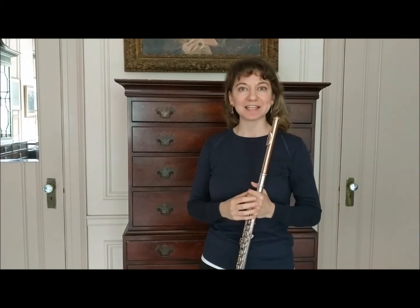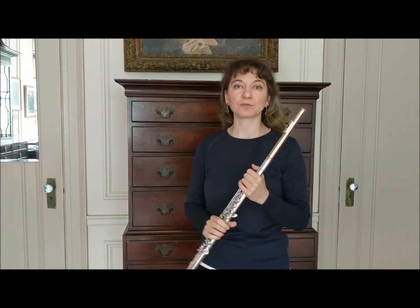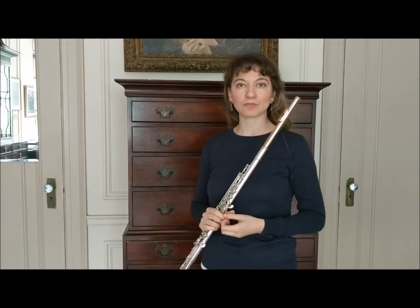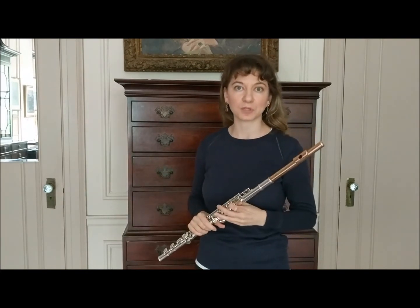Directing the air in different ways is so important to change dynamics and also to adjust for intonation on our instrument, so being able to do that with the lips and also with the jaw is very important.